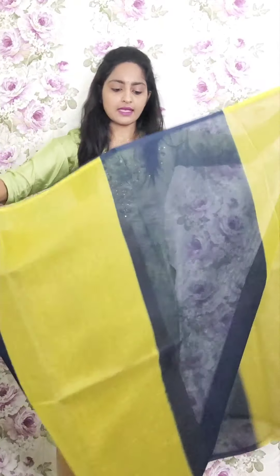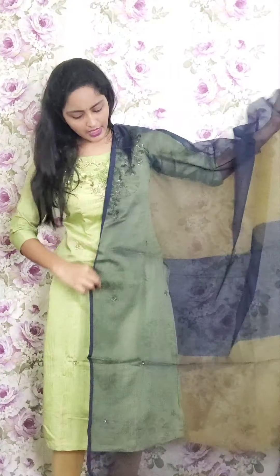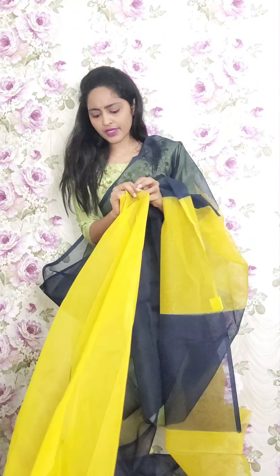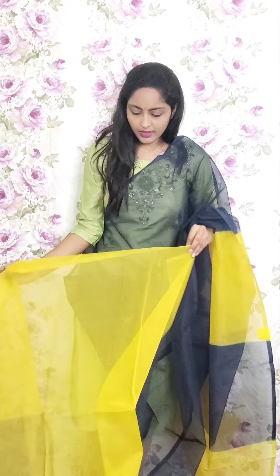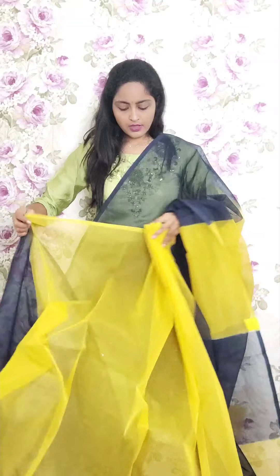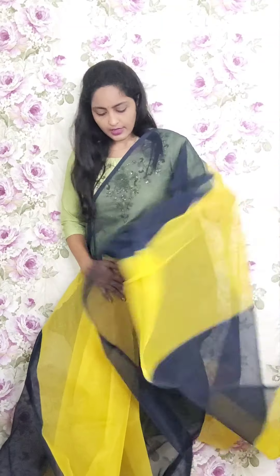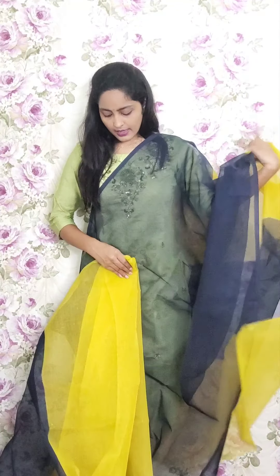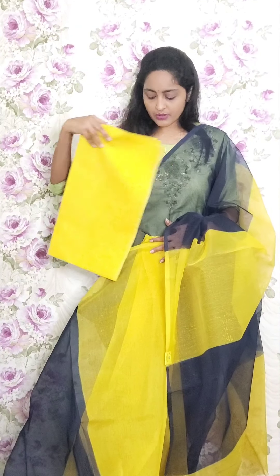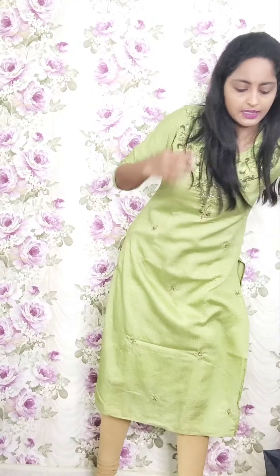Next one is black and yellow combination — a dark very navy blue saree with yellow color combination, half-and-half style. You will also be having a yellow pallu. The blouse is a chanderi blouse. This is PR29 and the price is ₹1950.